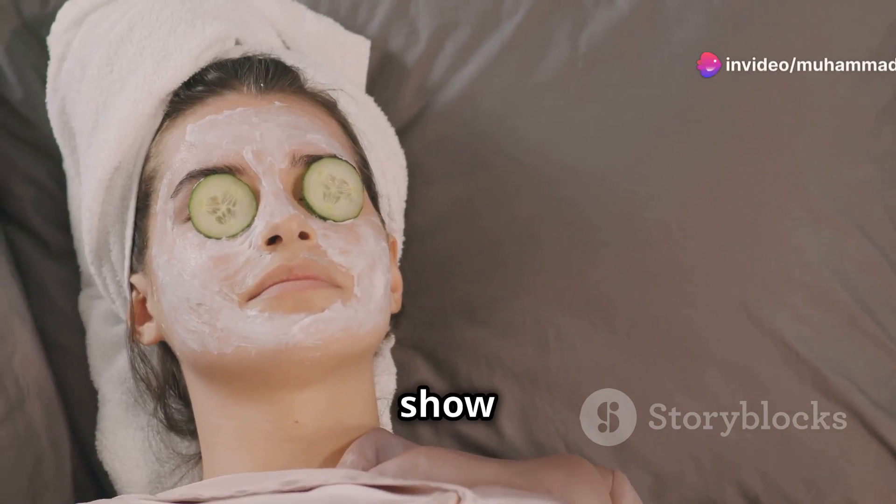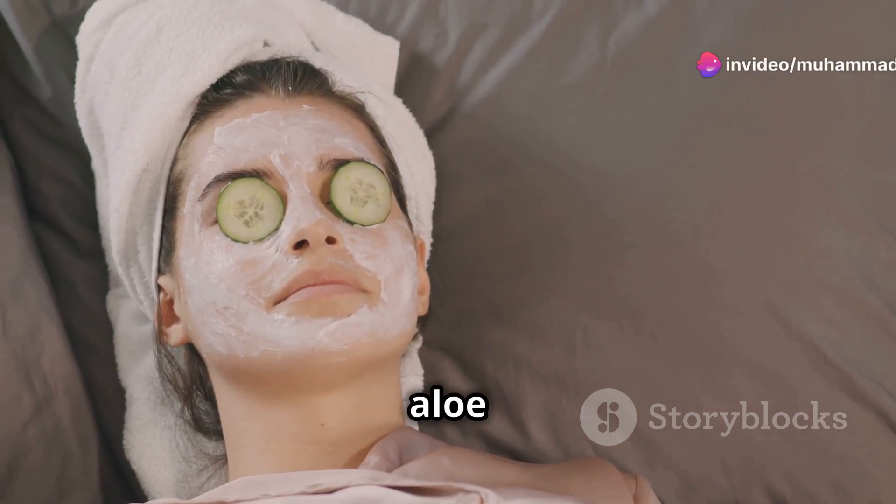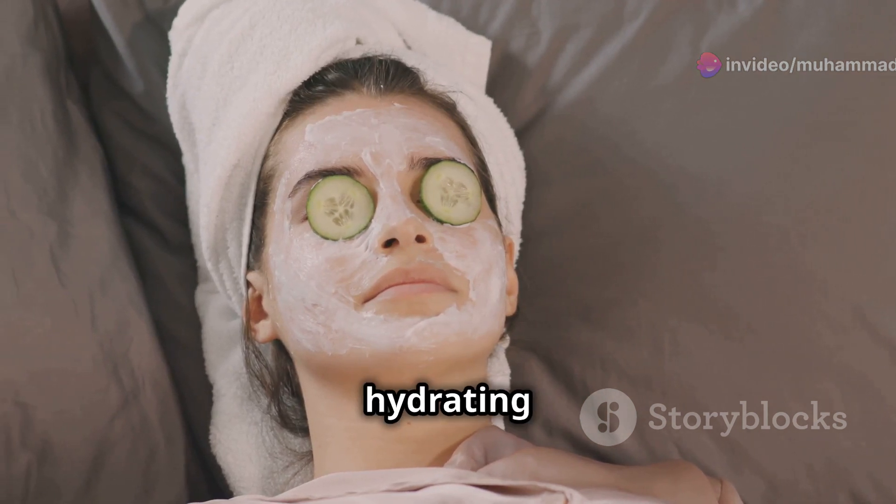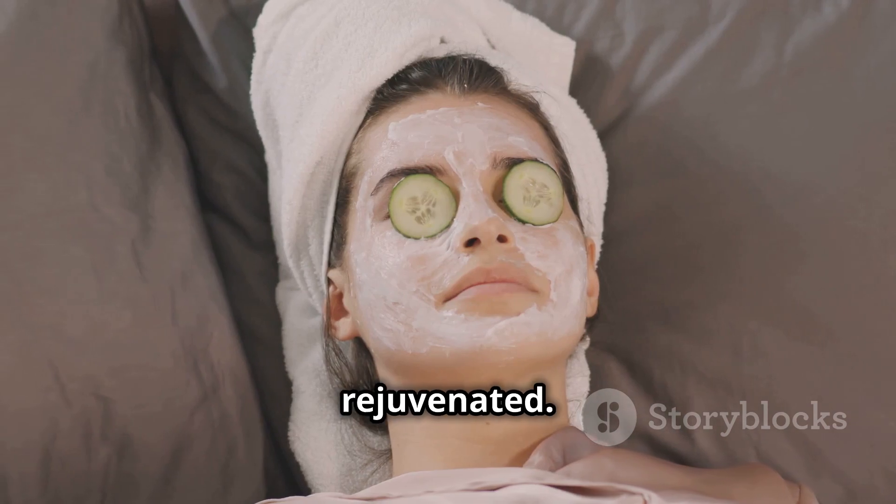Welcome back! Today I'm going to show you how to make a refreshing cucumber and aloe vera mask for glowing skin. This mask is perfect for hydrating and soothing your skin, leaving it radiant and rejuvenated.